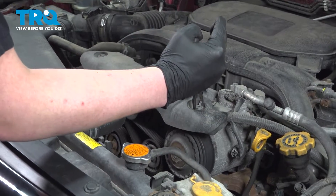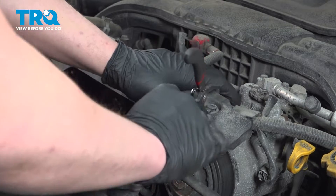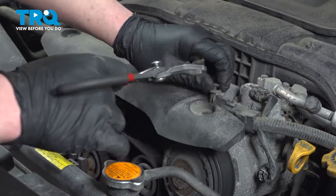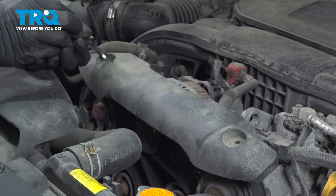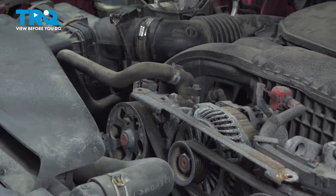Using a pair of clip pliers, remove the two clips for this top trim piece. Remove the trim piece.